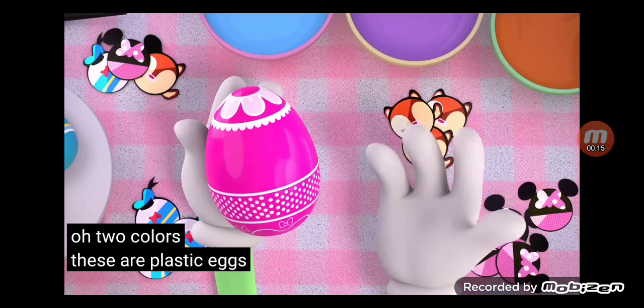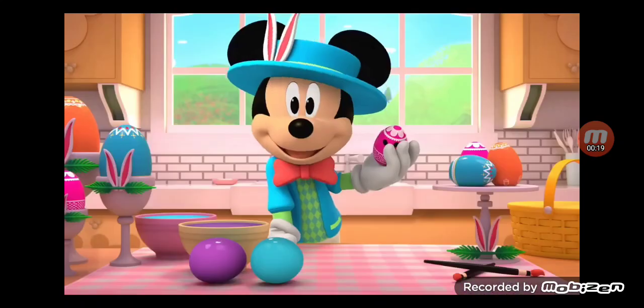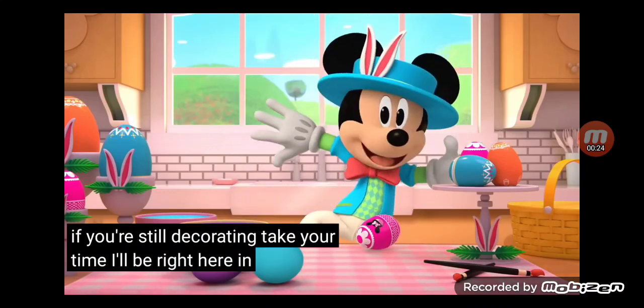These are plastic eggs. Let's add some stickers. If you're still decorating, take your time. I'll be right here in freeze mode.